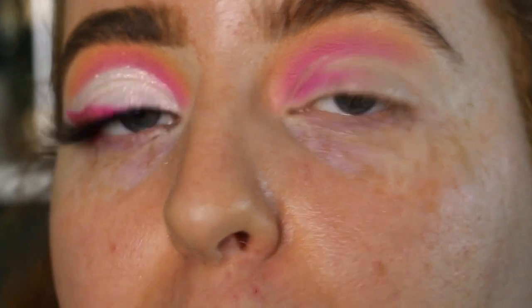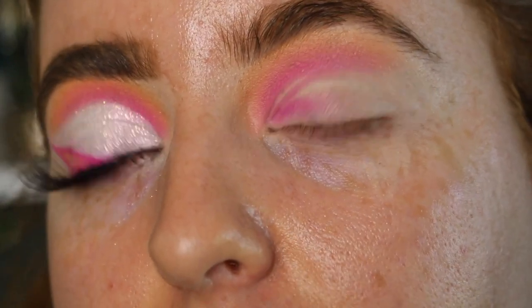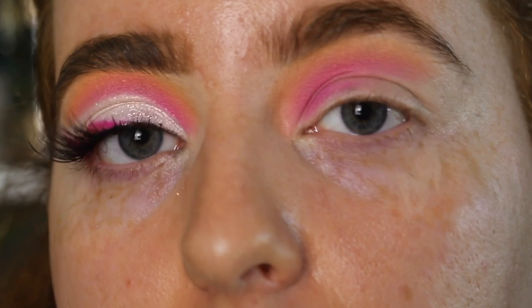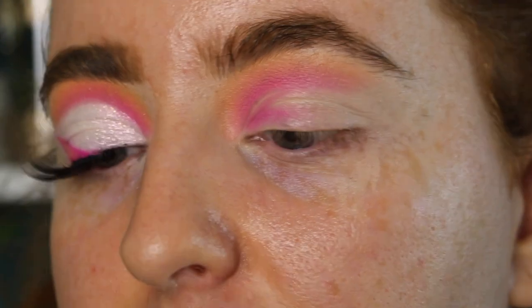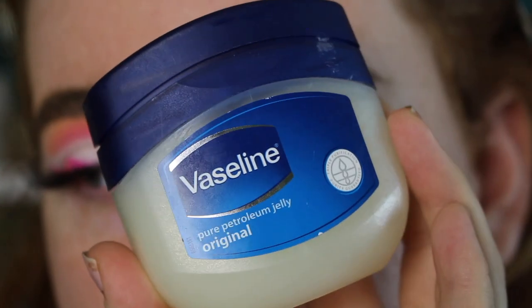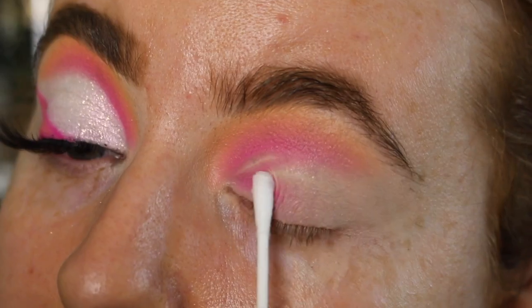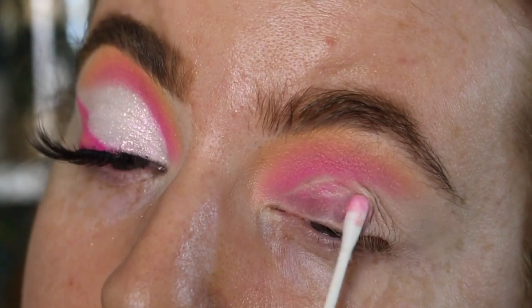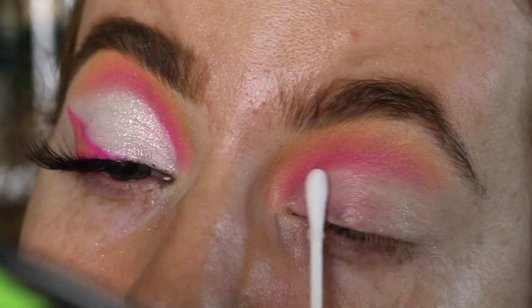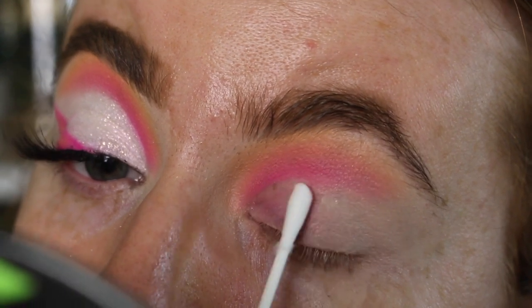Before I add any more product, I want to take off the colour that's on my lid. I learnt this trick through P.Louise — she takes Vaseline and actually uses it to remove the shadow on the lid. It's so gentle and works really quickly and easily, and it doesn't leave a residue. I use a little q-tip, pick up a little bit of Vaseline and wipe off the shadow. This will take away the base as well but that's fine because I'm using a white base after this. Once I've put on the Vaseline I use the clean side of the q-tip and wipe it off. Just a very light layer — you don't need to gloop it on — and it just takes it all off.